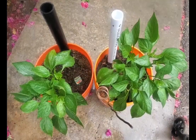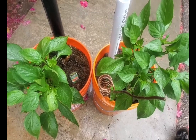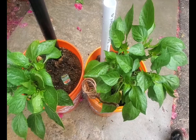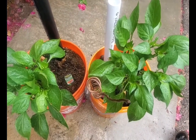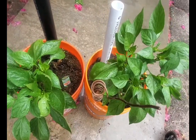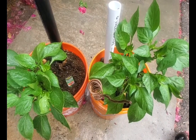Here are some top-down views of the plants — I thought I'd show a top-down view so you can get a good look and see the differences in the leaves. You guys can inspect, but the one with the antenna certainly is taller and bushier.